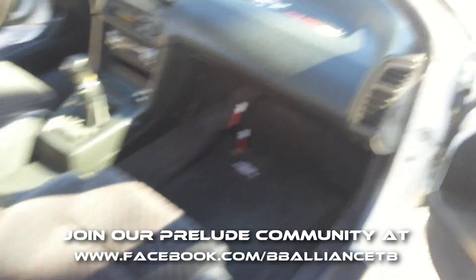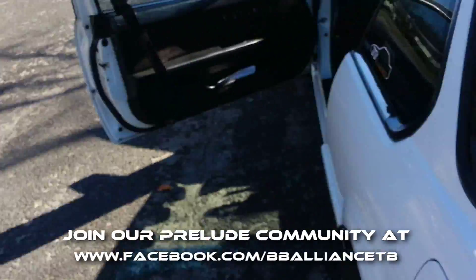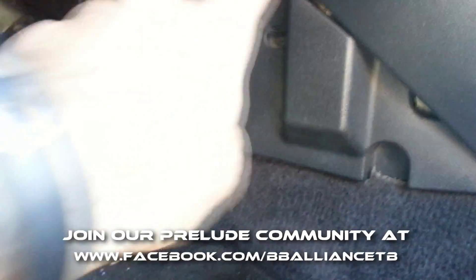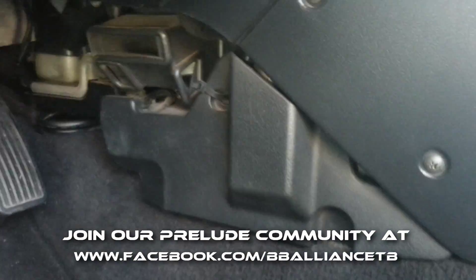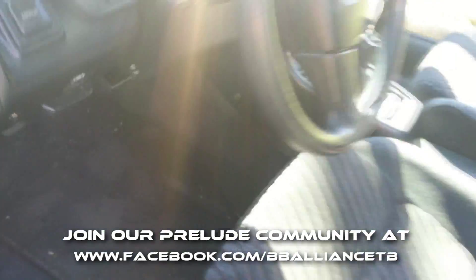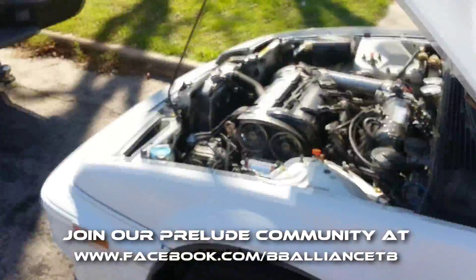I think that plug is blue — don't quote me on it — but it looks just like the one I just showed you. If you have a fourth generation Prelude, you're gonna have it in the exact same location but on the driver's side instead. It'll be in the same spot; you'll probably have to pull something off, then you'll see a little plug in the back and you're set to go.